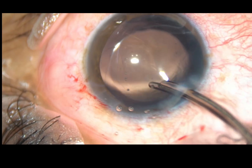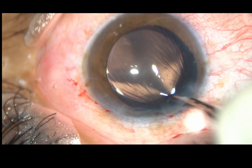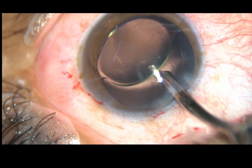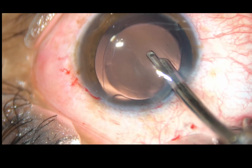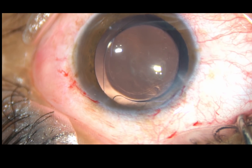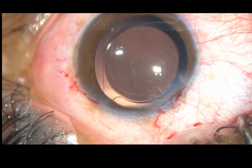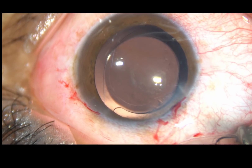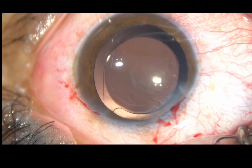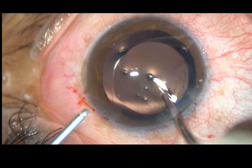Since visco-elastic substance has been used for implantation of this intraocular lens, it must be cleaned out very nicely. First, I irrigate with Simcoe cannula, and then I take bi-manual irrigation-aspiration. The irrigating probe is used first, and the anterior chamber angle is irrigated.